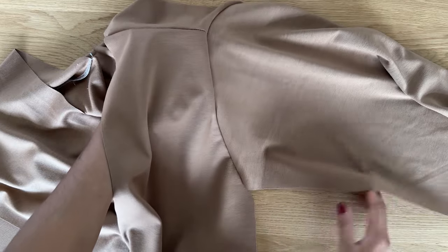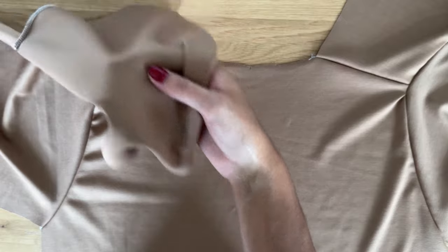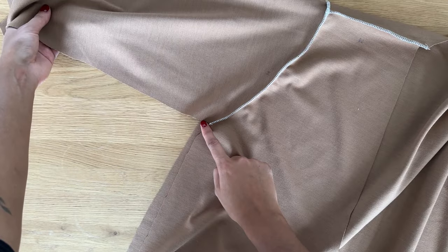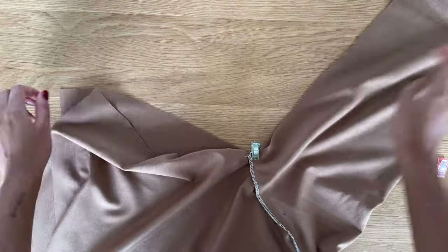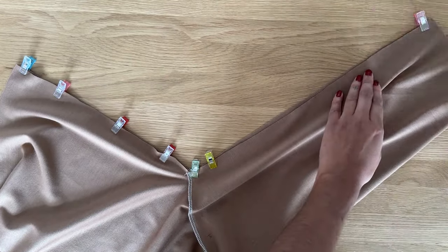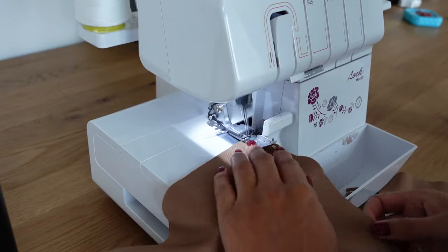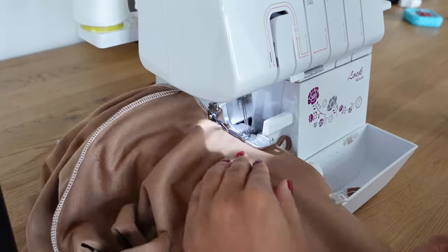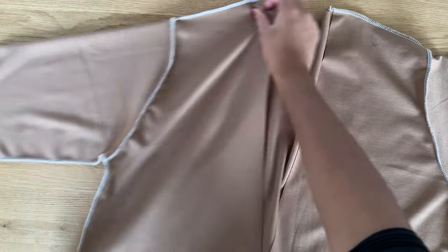I've just sewn the sleeves into the armholes and this is what it looks like. This is the right side of the back bodice facing up and I'm going to fold the front over this, so both front and back bodices are facing right sides together. Now we're going to pin the side seam of the bodice and the underarm seam. Sew this in one swoop using a 3/8 inch seam allowance and repeat for the other side. The cardigan now looks like this with both side seams and underarm seams sewn.